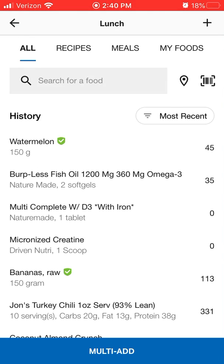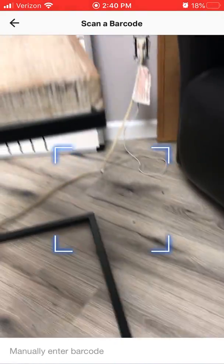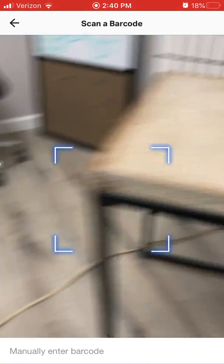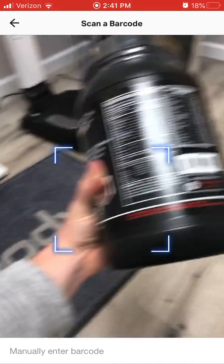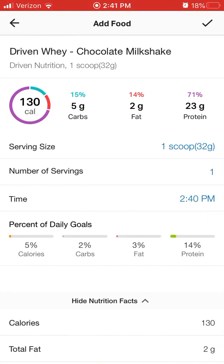Clicking the scanner is going to bring up your camera. So let me go ahead and use an example of a protein powder. I'm going to put this right over the barcode, and boom — it brings it up. One scoop, which in parentheses says 32 grams. So I'd weigh out 32 grams, and that is what equals what's on the barcode.